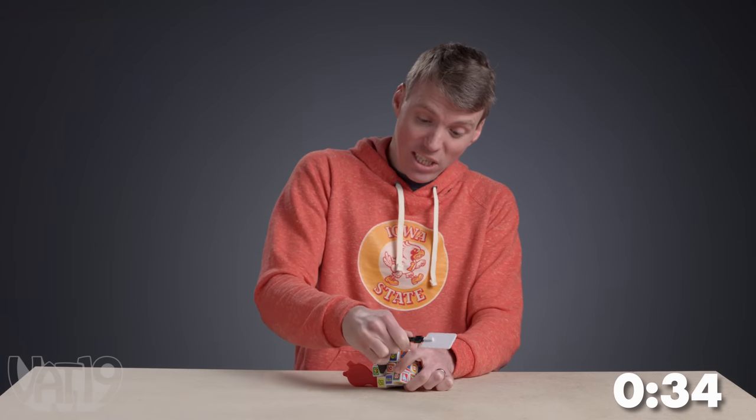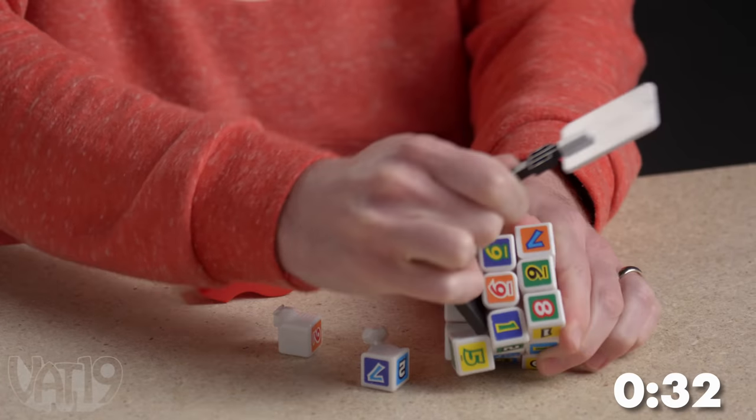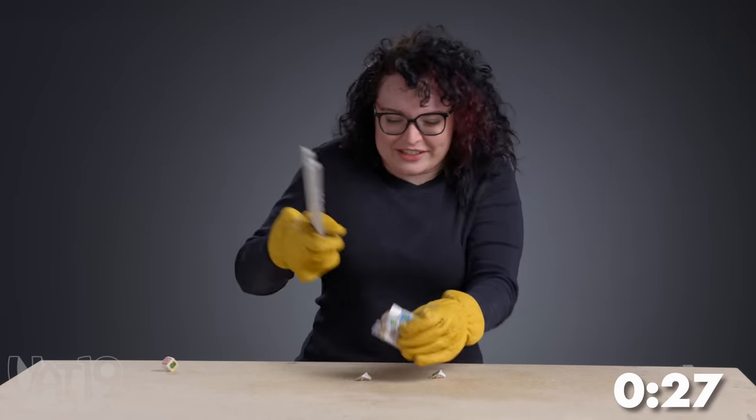It's physics, folks. This is going to work. I'm working it. I didn't think that was going to happen. Oh, now it's unsolvable.